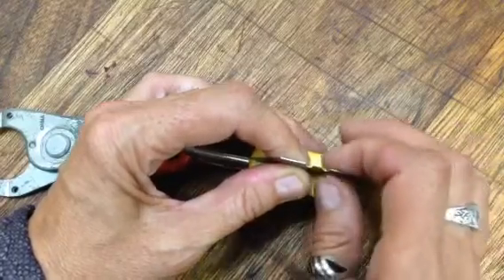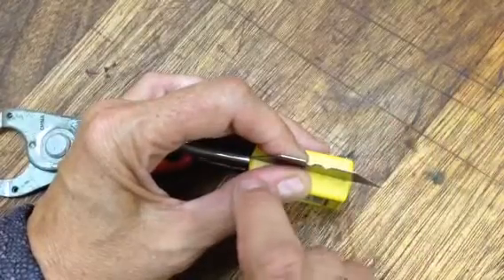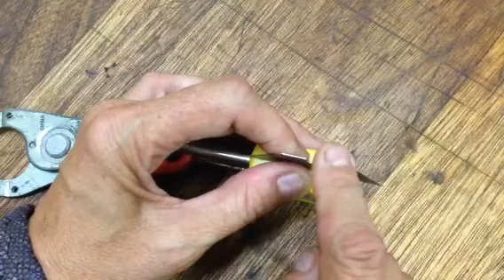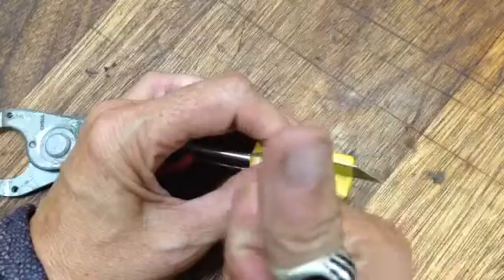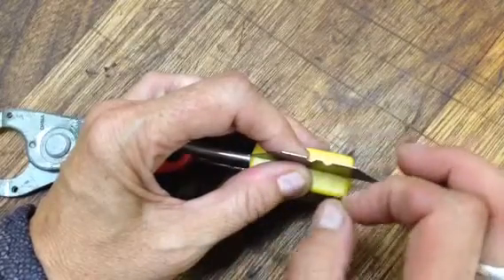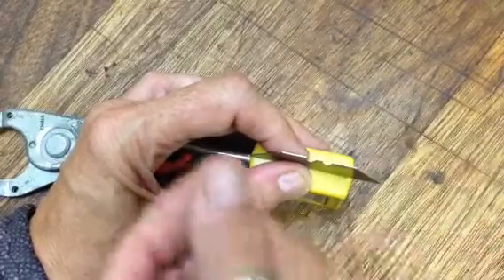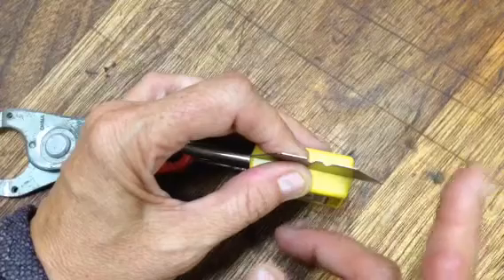And when I glue it back together, it comes up pretty seamless. If you're not confident using a blade, you can cut it with a thin hacksaw. When using the blade, safety first — eye protection always. If you need to wear gloves, wear gloves. Make sure your pets are out of the room. If you hit this and it snaps, this can fly off anywhere.